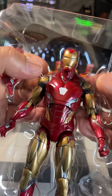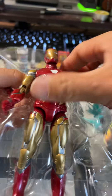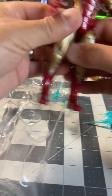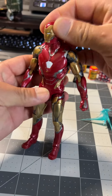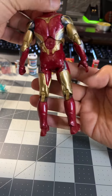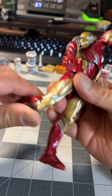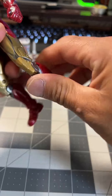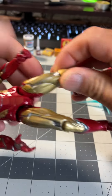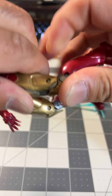Let's go ahead and unbox this real quick. Pretty solid, man. It's a pretty solid figure. I like the color on it. The knee joints are a little bit stiff, but I'm sure we can work on that later on. Good Lord, that's pretty stiff.